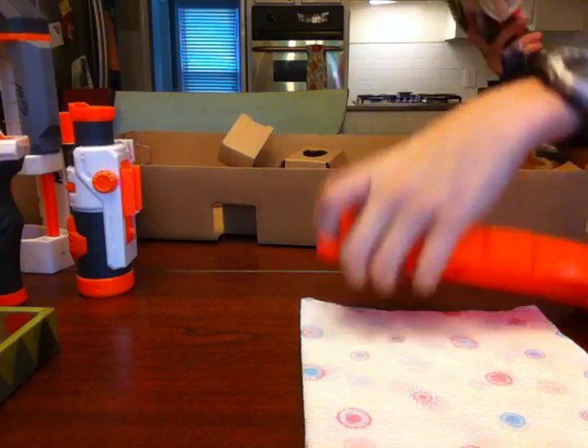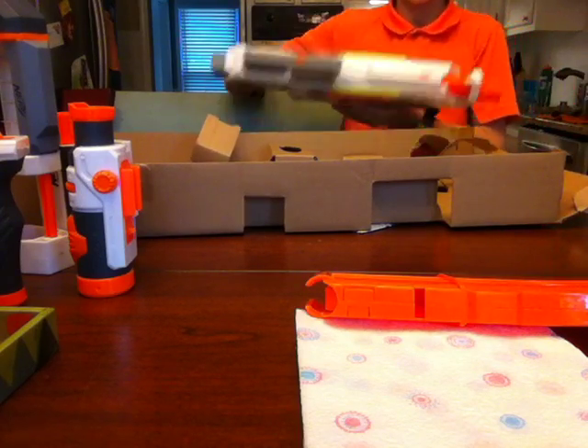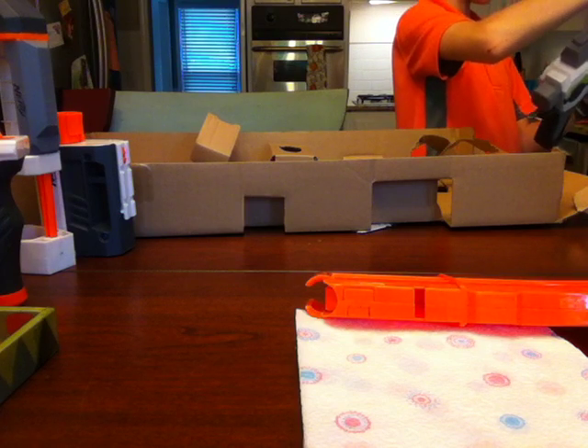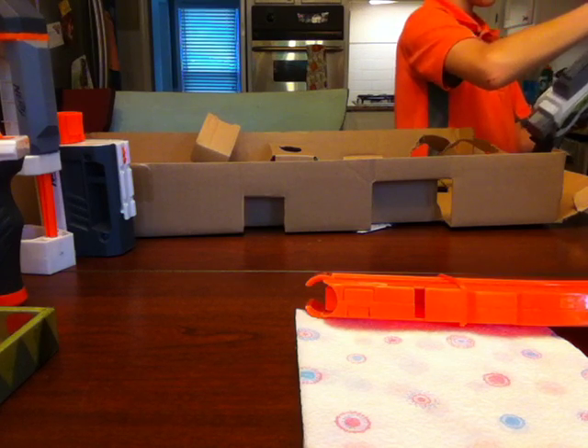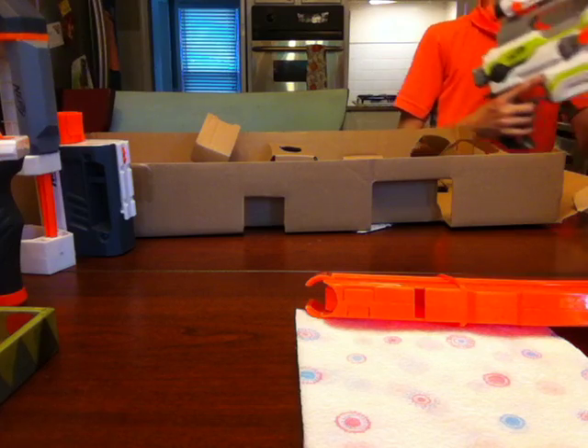Let's add all the extensions to it, then I'll add the batteries and see what it looks like. So first I'll do the scope. That looks not bad.